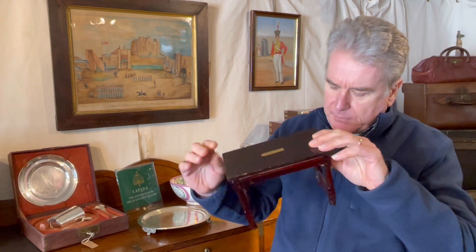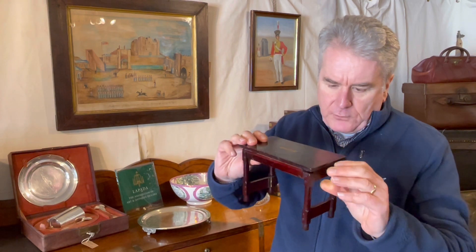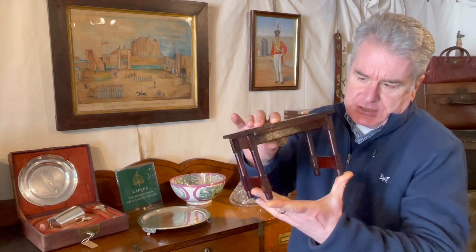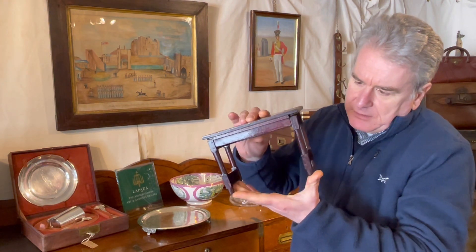We haven't been able to find this design through research, and we haven't been able to find this patent — whether it was actually ever taken out or not, who knows. Maybe it wasn't, maybe the design didn't go that far, and we haven't seen this design on a full-size table either. It's an interesting design, similar to a farmhouse table of the second half of the 19th century — this is probably closer to 1900 in date, late 19th century.